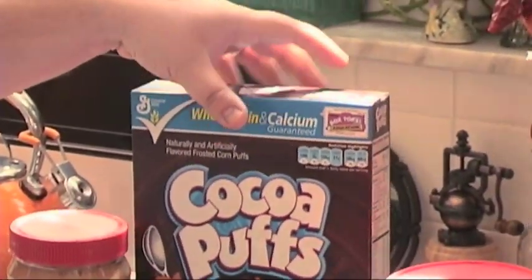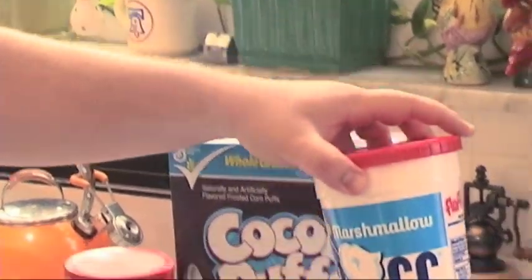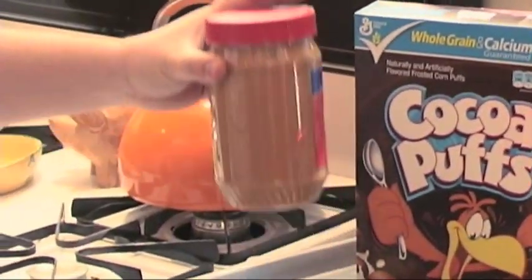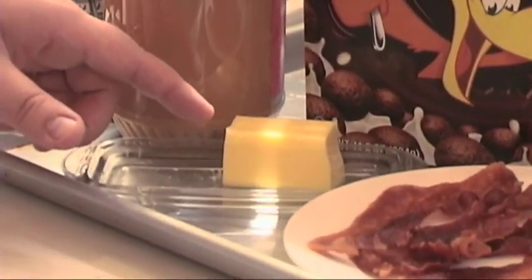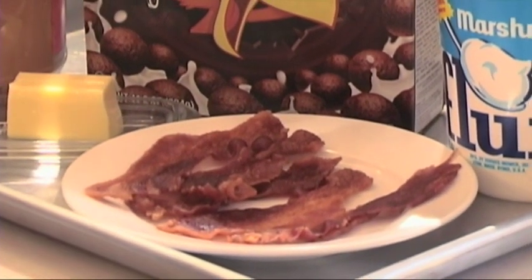You'll need at least a half a box of cereal, half of one of these — marshmallow fluff — about a quarter cup of peanut butter, a little bit less than half a stick of butter, and maybe like five or six strips of bacon.